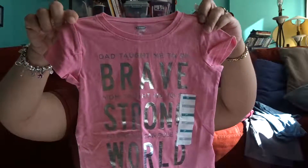I got her this cute cat shirt. I also got her another shirt that says 'Dad taught me to be brave, Mom taught me to be strong, so that one day I could rule the world.'